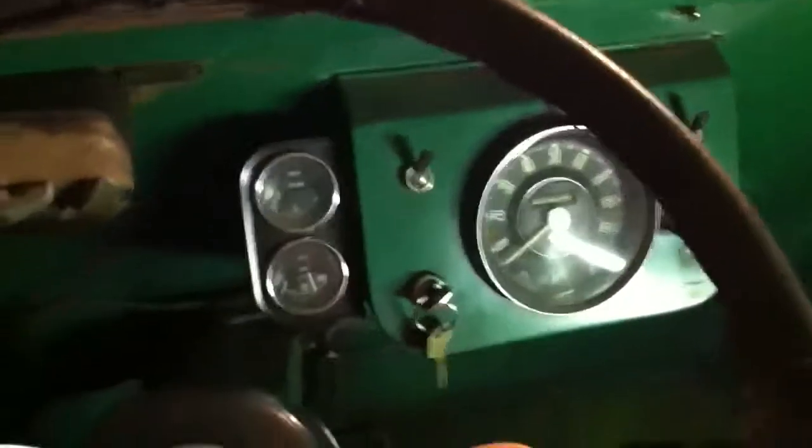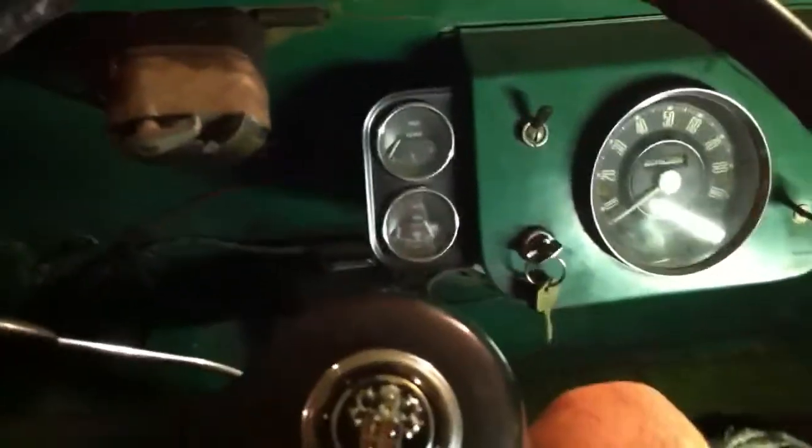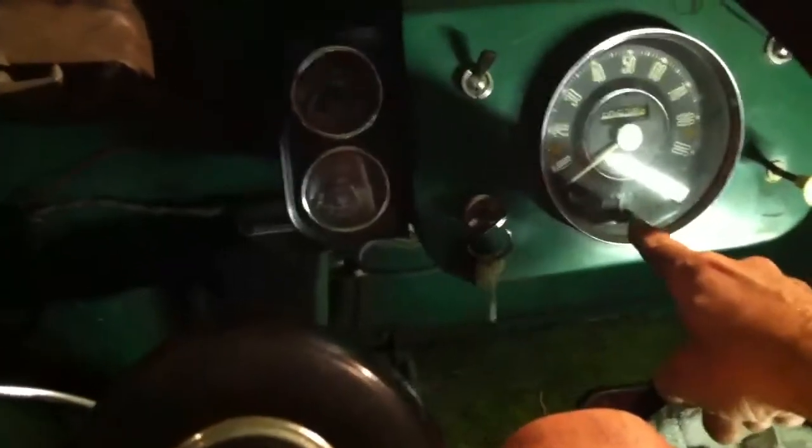We didn't hear a fuel pump, but we do have an ignition light. Let's just give it a little bit of choke like normal — and voila! Standard negative ground, and the fuel gauge works.